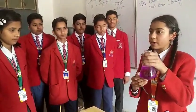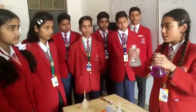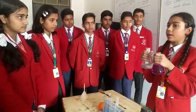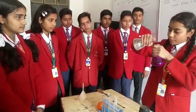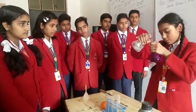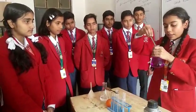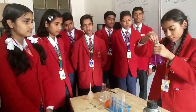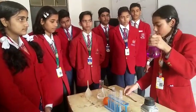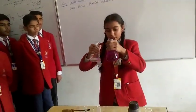Here is the potassium permanganate solution. Now when we are going to put some lemon juice inside it, it turns back into its original color like transparent water. So when we are putting some lemon juice inside it and mixing it properly, you can see that the color is now slightly changing.